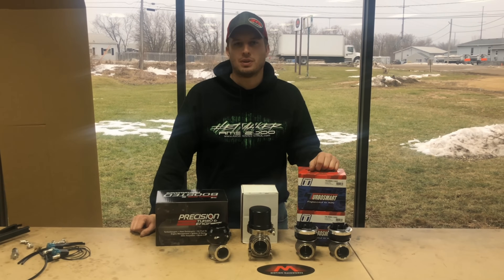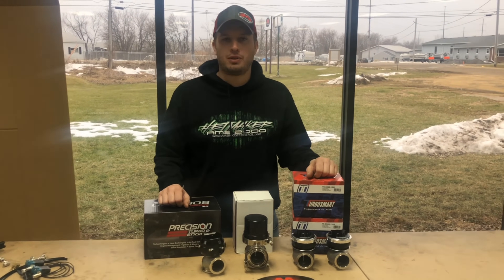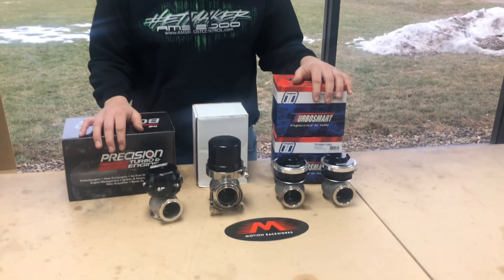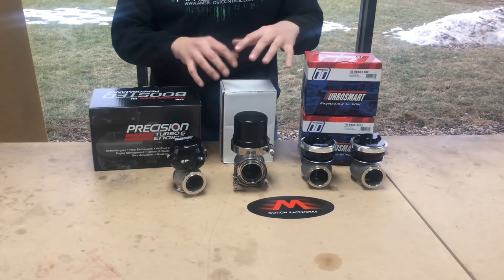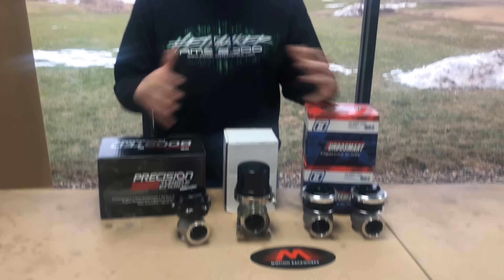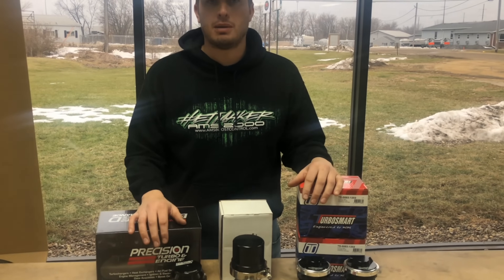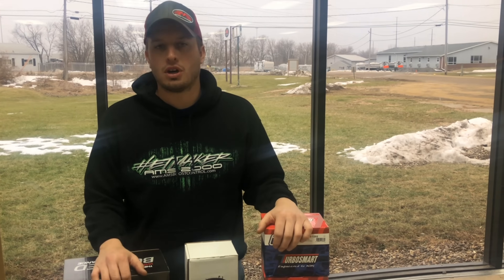Hey guys, Doug here from Motion Raceworks, here today to talk about wastegates. There's a lot of confusion, especially if you're new to turbocharging, as far as what wastegate works best for my setup, how to set it up properly, what all the ports mean, and what the differences are between some of these different wastegates. We carry three different brands in stock: Precision, JGS, and TurboSmart — they're all good products and used properly they'll work great for your setup.